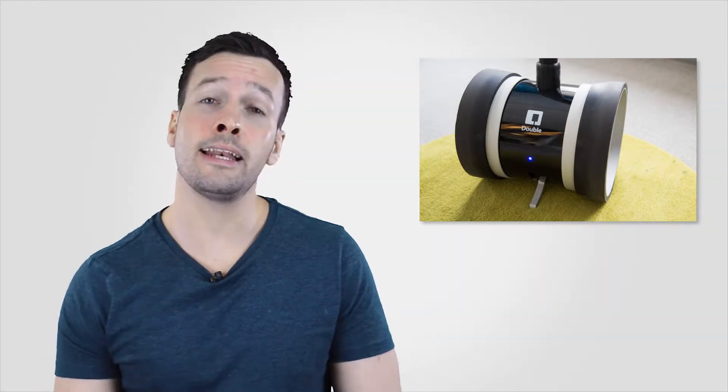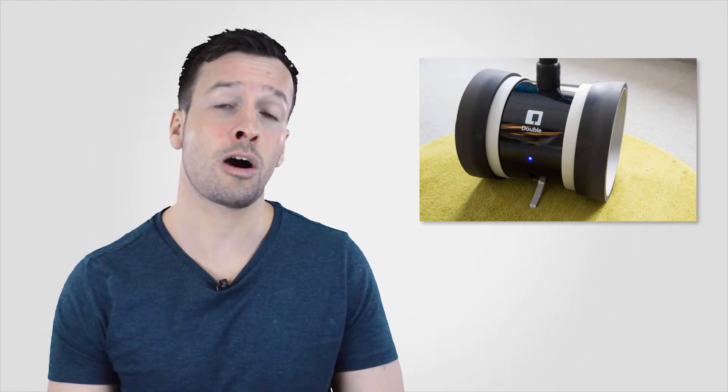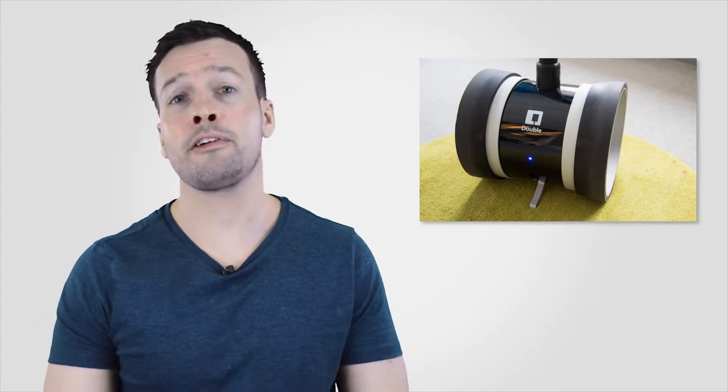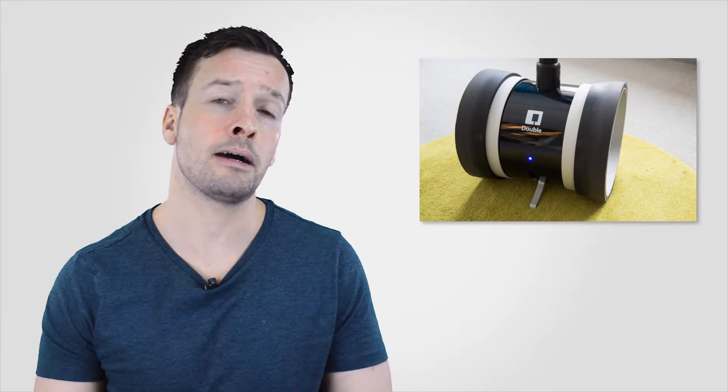Retractable kickstands will automatically deploy to conserve power when you're not moving around. There are two wheels at either end of the double cylindrical base with a single metal tube extending upwards and terminated in a plastic iPad cradle. When off, the Double uses retractable stands at the front and back to keep upright, but once turned on the robot is self-balancing, much like a Segway.